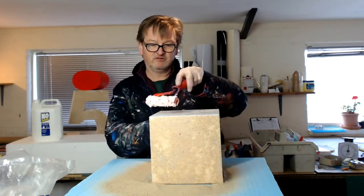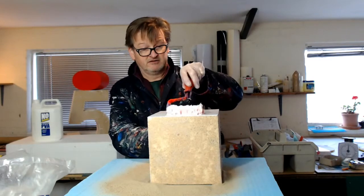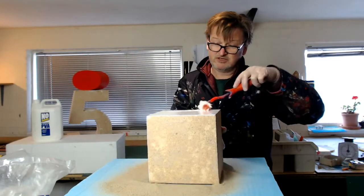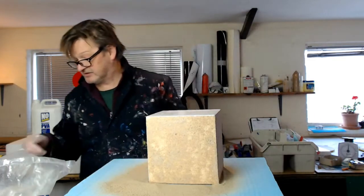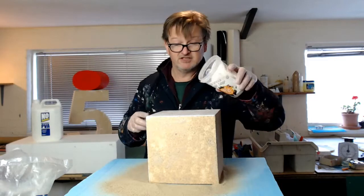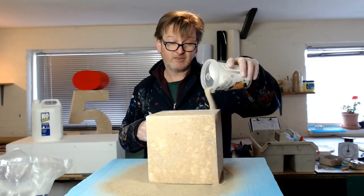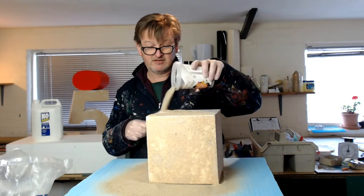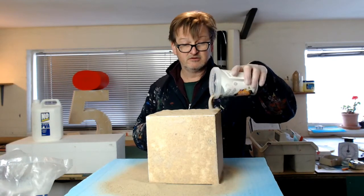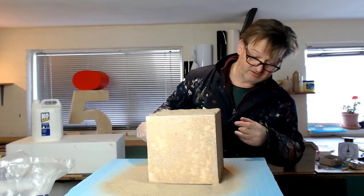If you want to move it to allow it to dry — it does dry actually quite quickly, depending on the temperature of the room you're working in. If it goes outside on a sunny day in the summer it dries off in about 10 minutes. The dry sand pulls the moisture out of the glue pretty quickly.